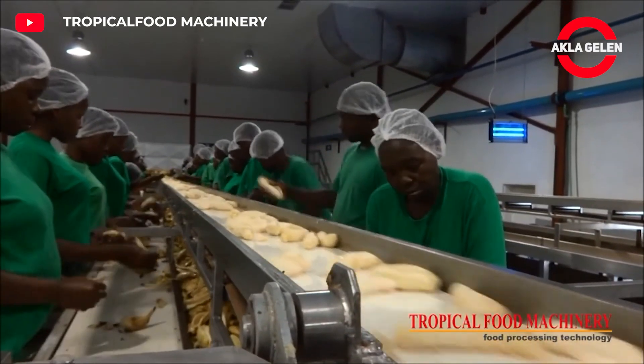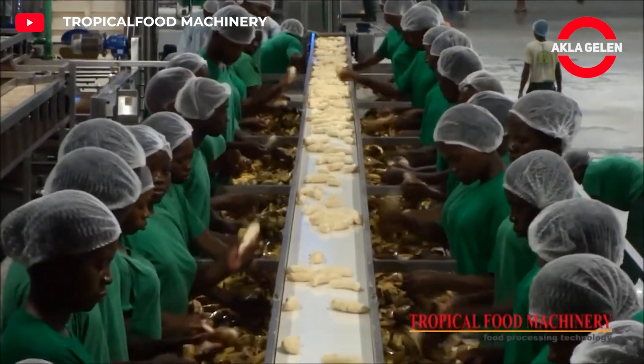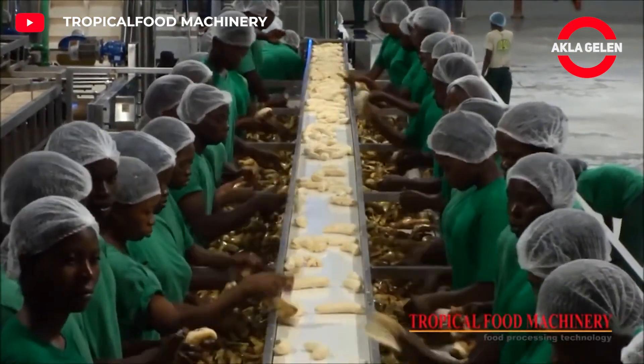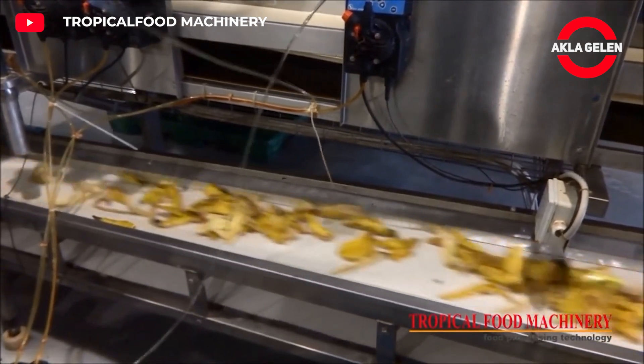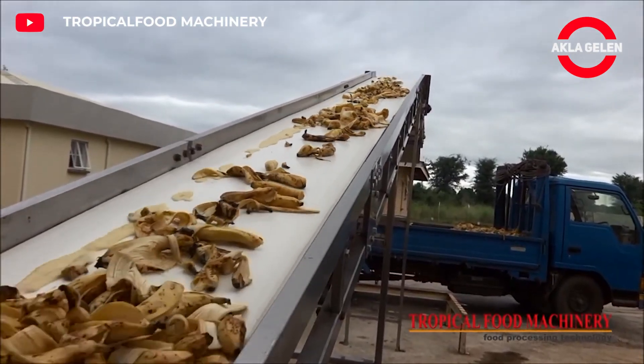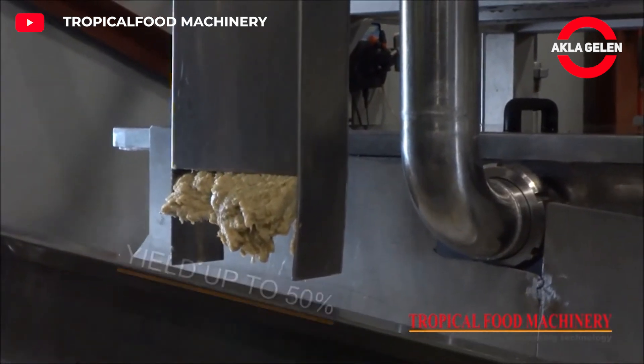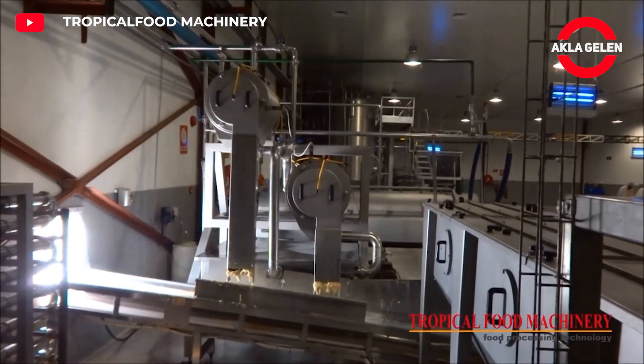In these quality control tests, the ripeness, size, color and other features of the bananas are checked. Bananas are then separated from their peels. Peeled bananas are crushed and pureed in special puree-making machines, which ensure that the bananas are pureed to a homogeneous consistency.